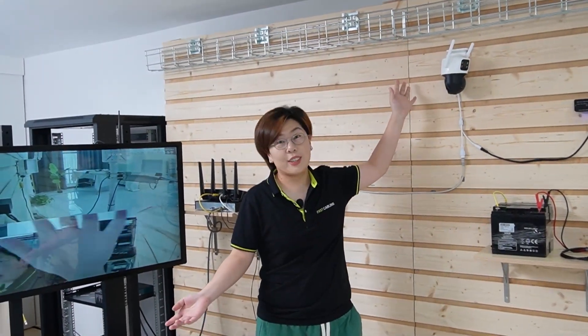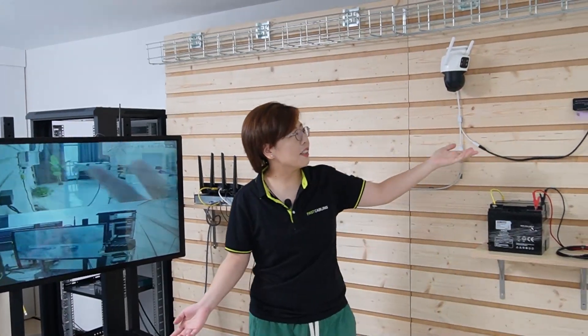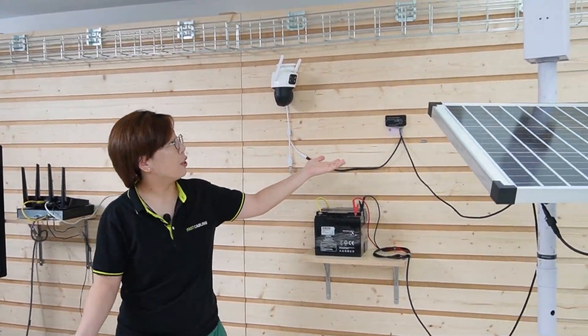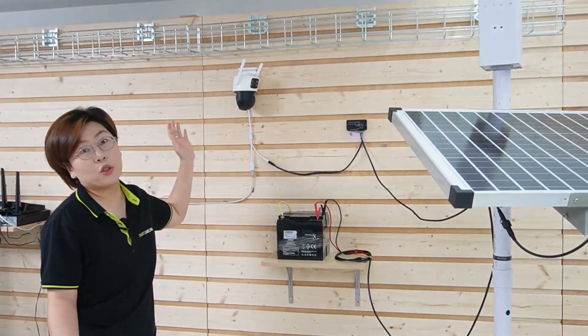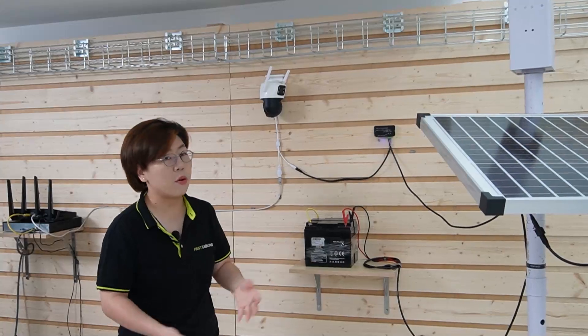As you can see, our video feed is already on. I'm going to wave my hand so you can see this is a live video. By integrating the step-down voltage regulator, it can now power up our 12V dual lens camera even though we are using a 24V battery.